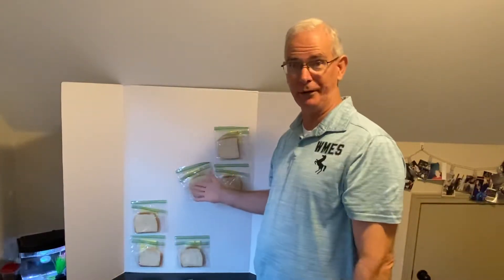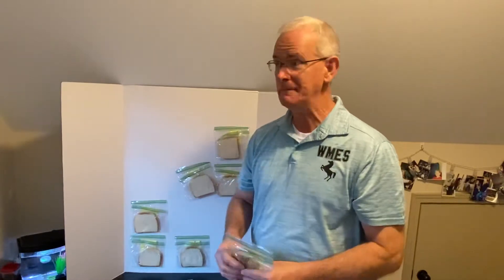Okay, so let's do the reveal. Of course, remember, we have the control here — there's nothing growing on that. You can literally take a piece of white bread, put it in a plastic bag, put it out on a counter, and it'll just sit there.